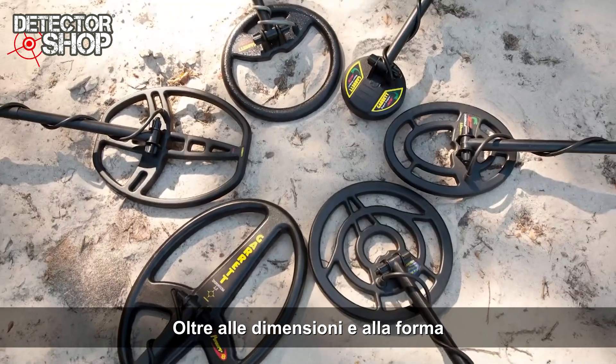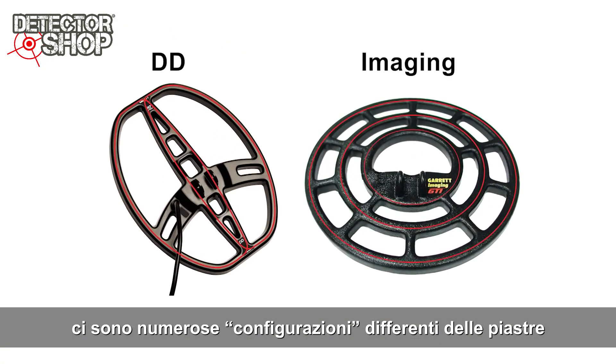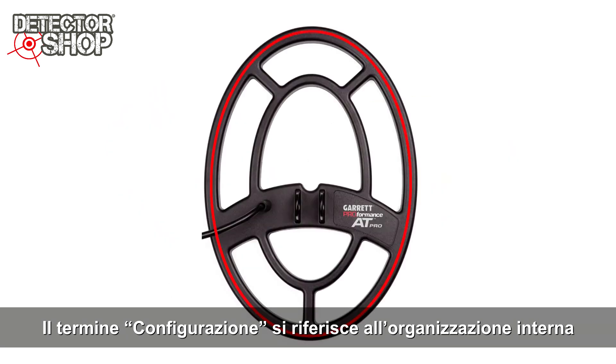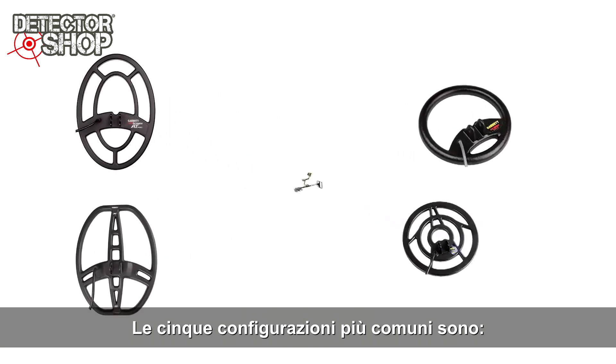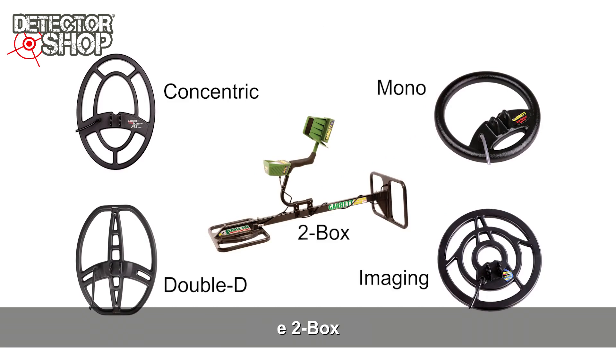In addition to search coil sizes and shapes, there are a variety of search coil configurations available. The configuration refers to the arrangement of the transmitter, or TX, and receiver, or RX, coil windings within the search coil shell. Five of the more common search coil configurations are concentric, double D or DD, mono, imaging, and two box.